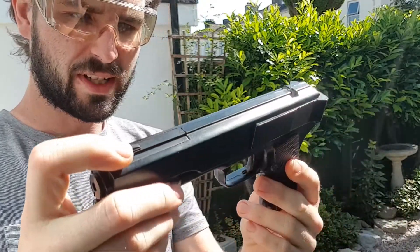Yep, there we have that one. It's a bit more expensive this one — I think it goes between 20 and 40 pound. It's quite a good little one to have.